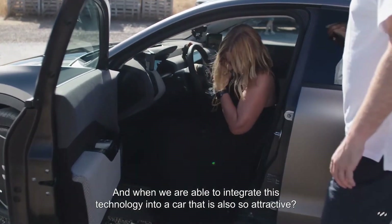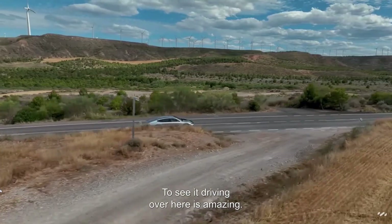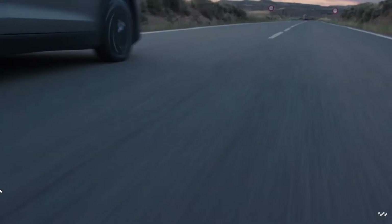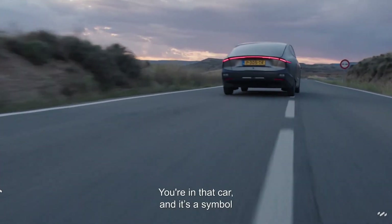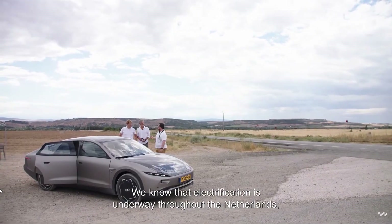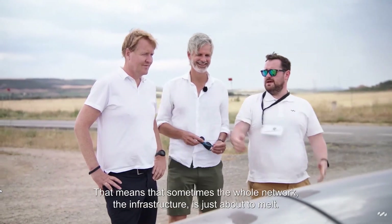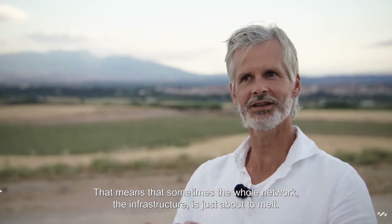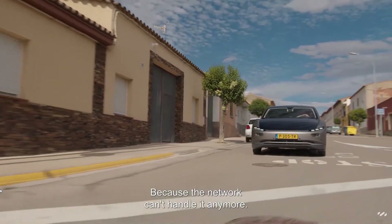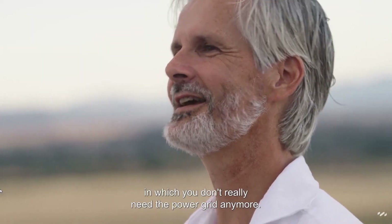The fact that you can integrate solar into a car that's so beautiful, and it's now just here — you're in that car and that car is the symbol for the beginning of the mobility system. Electrification across the Netherlands and the whole world is ongoing, and the whole infrastructure is sometimes almost going to melt because the network can't handle it anymore. How cool is it that Lightyear offers the solution where you don't need the whole grid.